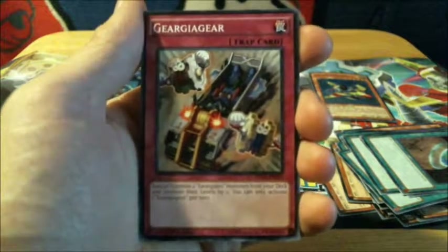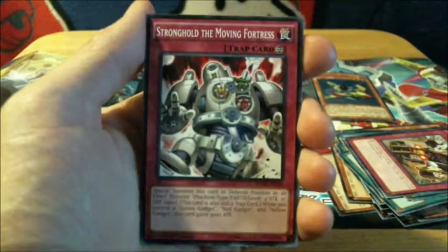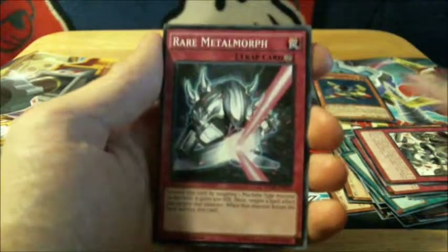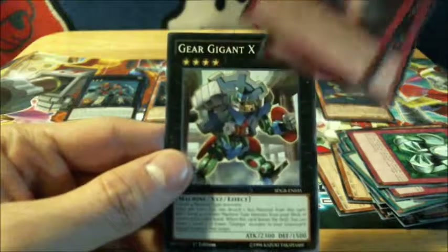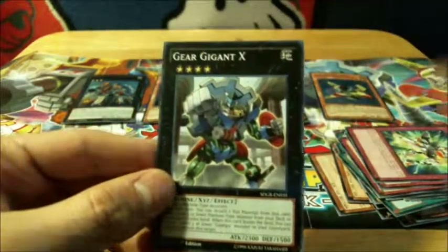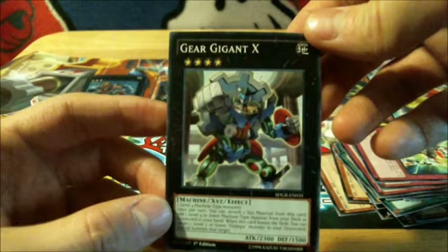Now for the trap cards. Geargiagear Stronghold the Moving Fortress. Metal Morph — I've seen that one before, very nice. A rare Metal Morph. And I think this is the last trap card — yup, here's the last trap card: Roll Out. And then there's one more card: Geargiagear Gigant X.